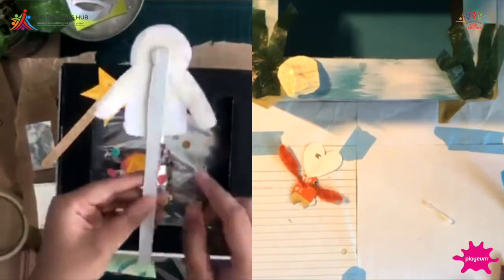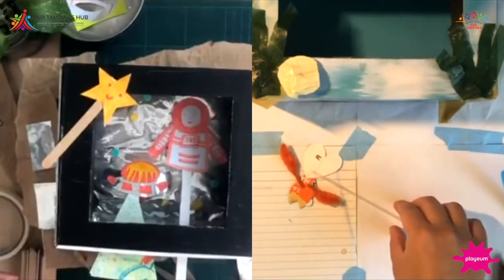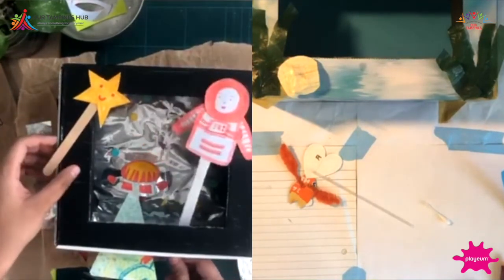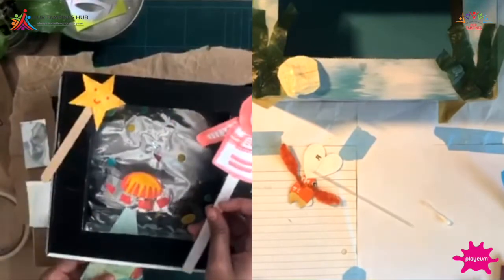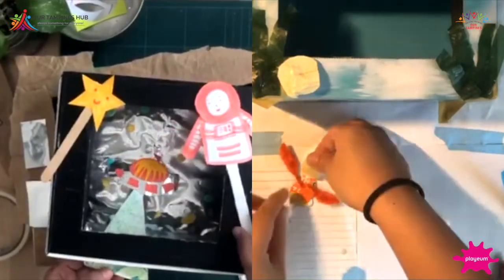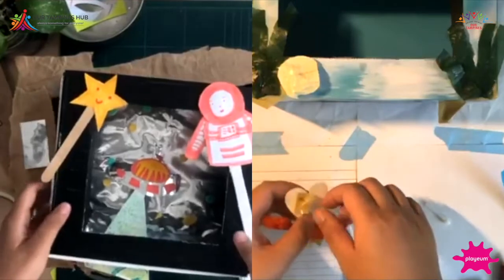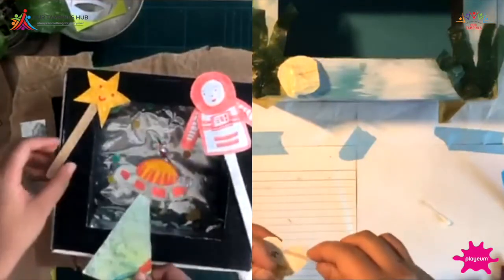Hafiza used an ice cream stick for her character. I'm going to use a yakult straw — really cool! Let me stick it on with tape. Ching Ming, we only have 10 minutes left for our session today! That was really fast — I know! I want to keep making things. I really love this space theme — you can make so much from it: cardboard, ice cream sticks, all sorts of materials.